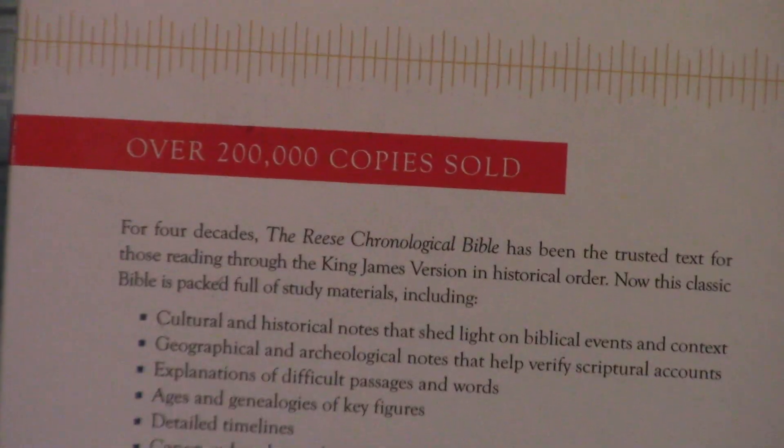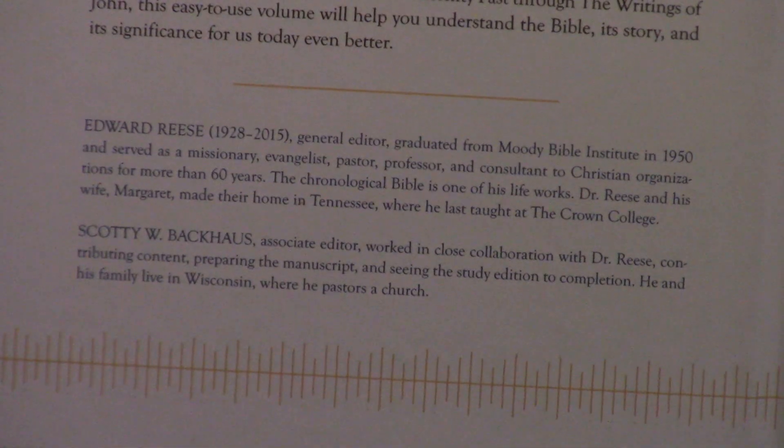They have come out with this in a study edition, and I think it's put out by Bethany House. Bethany House puts out a lot of good books — they do the Janet Oke Christian Fiction series. And the size of this, I don't know how they did that — it's really thin for a study Bible.